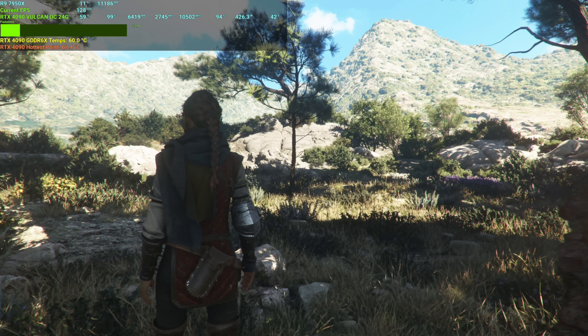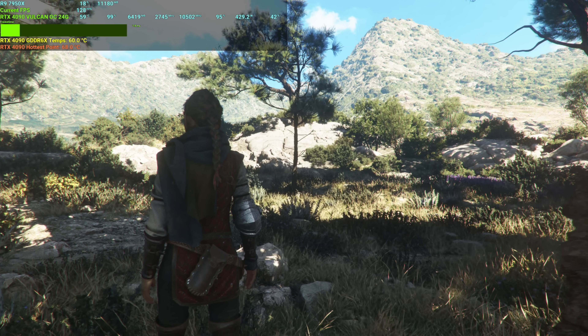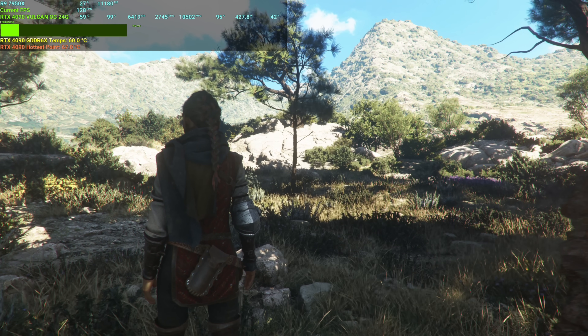Let's get on to the best case scenario and, in my opinion, the most practical — playing games. First we'll pull up A Plague Tale: Requiem, where we're going to run it at 4K DLSS Quality. These are the settings I like to use when playing this game.